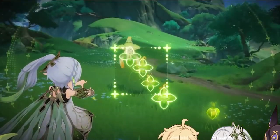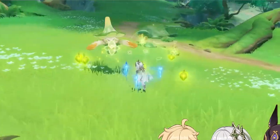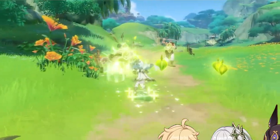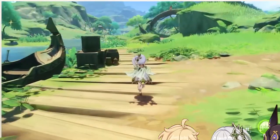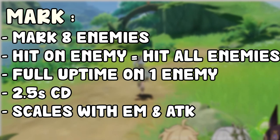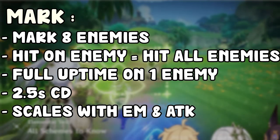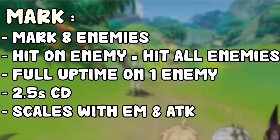Holding the elemental skill also deals more initial damage, but it comes at a cost: holding gives a six-second cooldown versus five seconds when tapping. Now, the mark it leaves on enemies is called the Seed of Skanda. It marks up to eight enemies, and when you hit one marked enemy, it triggers the seed and deals damage to all marked enemies — you just need to hit one and all of them take damage. It lasts 25 seconds, so you'll have pretty much full uptime. The mark has a 2.5-second internal cooldown between triggers. The damage from the mark scales with attack mixed with elemental mastery, but scales better with elemental mastery.